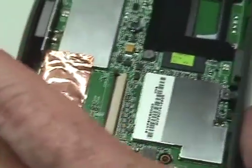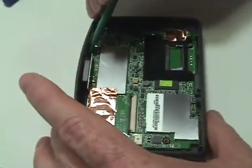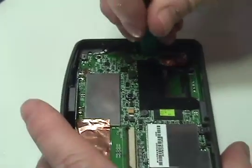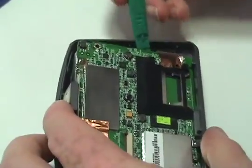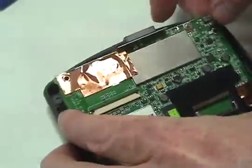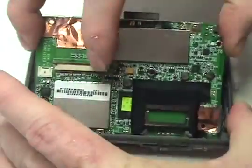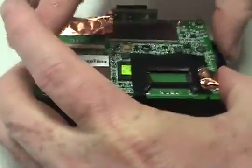Carefully lift the circuit board. Detach the connector beneath the circuit board to free it from the device.